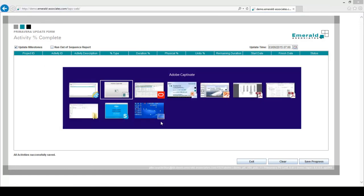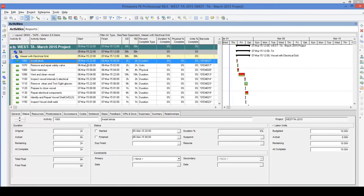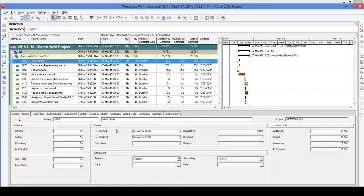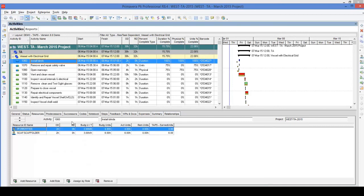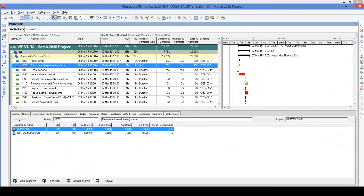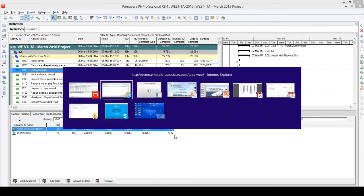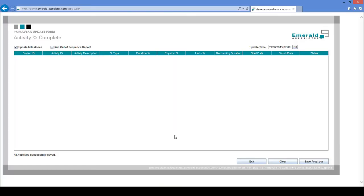If we take a look at this project in P6, nothing will show up until we hit F5. After pressing F5, we can see the three tasks updated. The first activity now has a start and finish date, as well as actual units and earned units. The second activity has a start date and actual and earned units. The third activity also has a start date and actual and earned units. We can see earned values calculated at the resource assignment level. I will now go back to TAPS and update several more activities to show you the speed with which you can update your schedule.